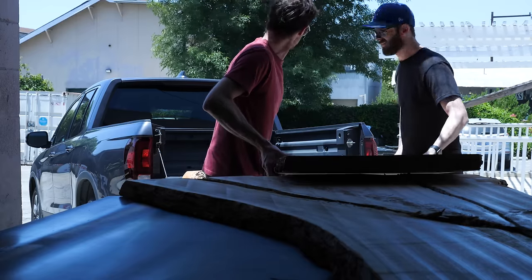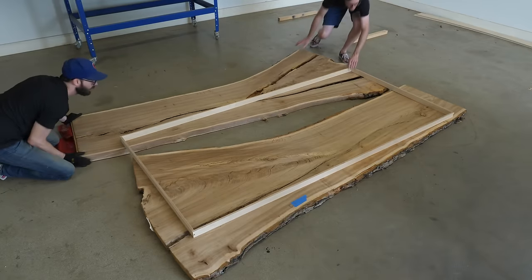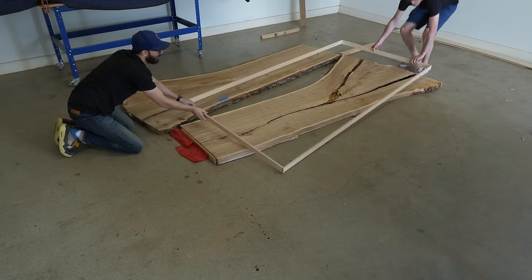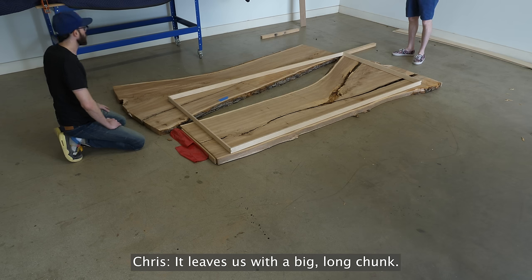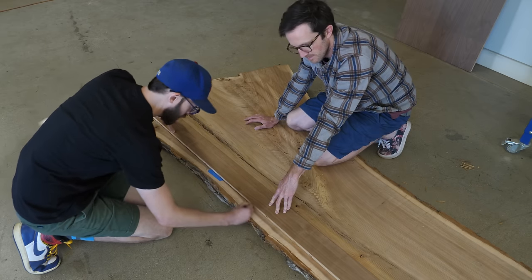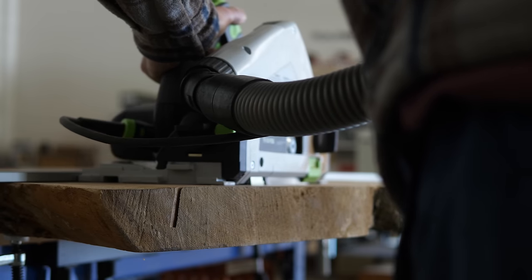A couple months ago, we purchased two big elm slabs that we wanted to make into a big dining table and a smaller coffee table. That was the idea, at least. The part that sucks is that as we started to search for the right layout, we struggled to get something we really liked. We also figured we would have to hack into both slabs way more than we first thought to get the dining table size we wanted, and that wouldn't have left us much for a second piece. So what do you do when an idea sucks? We decided to pivot and make two big coffee tables instead. One was the round table you might have seen us make a few weeks ago, and now we're going to make a big rectangular coffee table. We're even going to leave ourselves with enough material to make a large third piece — maybe a desk or something.